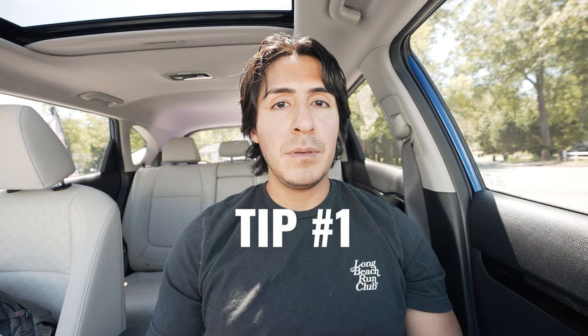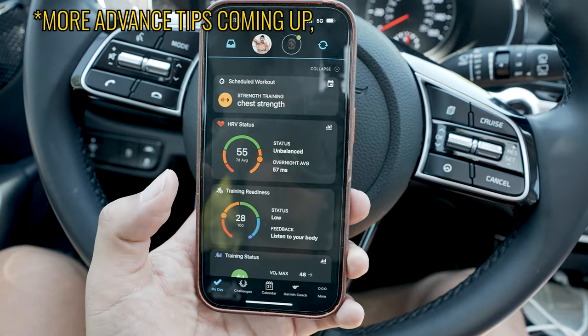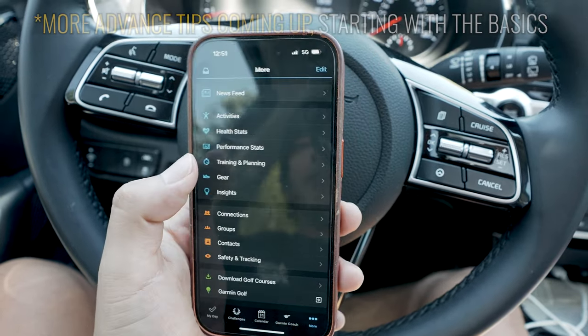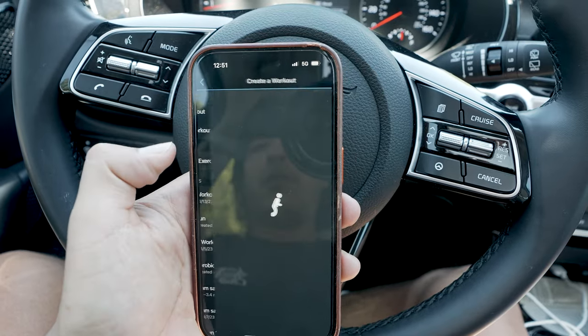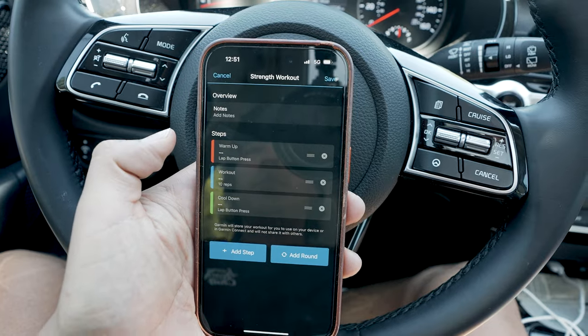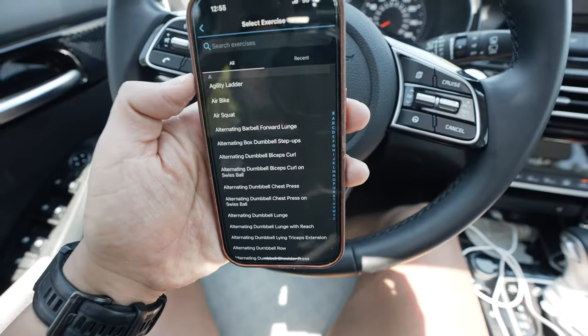Tip number one: I'd recommend you do this before you get to the gym, but you want to have your lifting workouts already logged into your Garmin watch. You can do this pretty easily from the Garmin Connect app. If you want to create a workout, go under More, then Training and Planning, then Workouts, then Create a Workout. Hit Strength and at that point you can enter your workout.